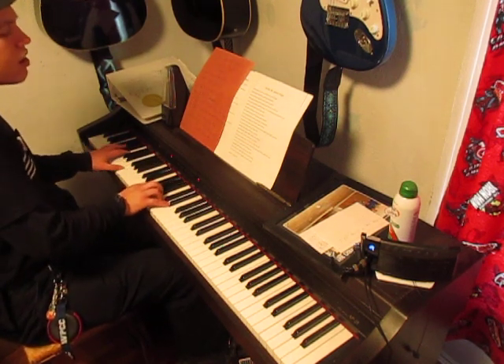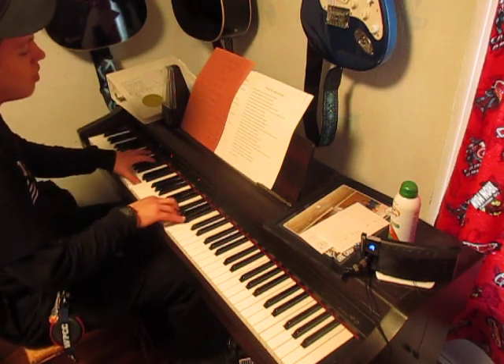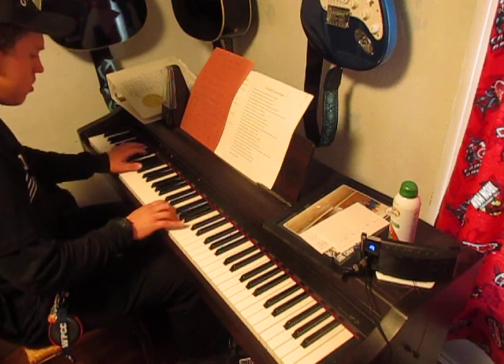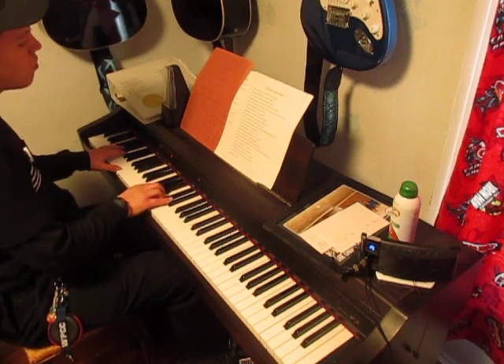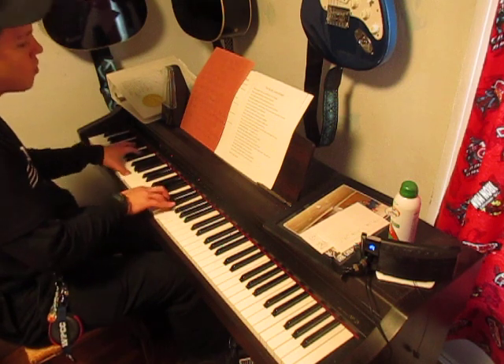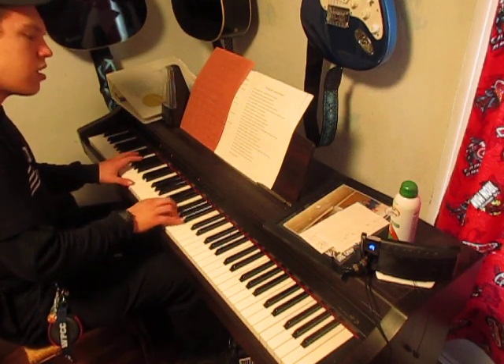'Taking all I have and now I'm laying it down. You see, you see every failure, God, but you have every victory. Oh.'